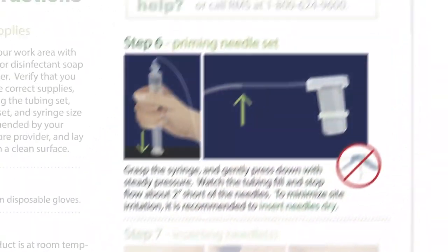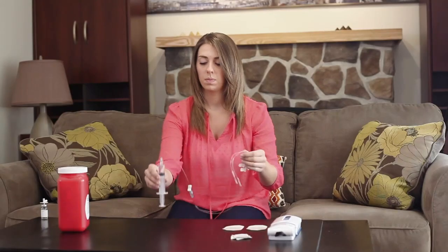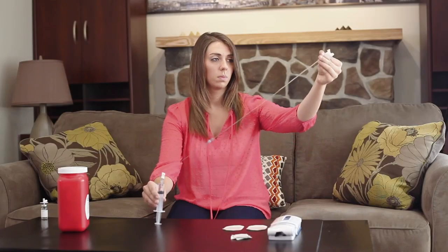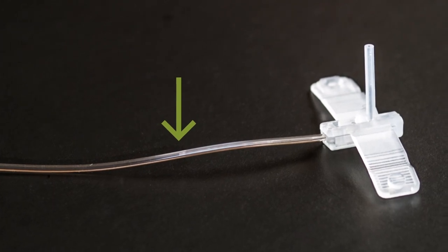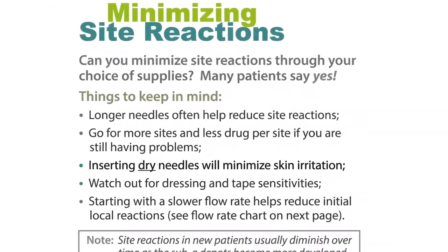Step 6: Priming Needle Set. Grasp the syringe and gently press down with a steady pressure. Watch the tubing fill and stop flow about 2 inches short of the needles. To minimize site irritation, it is recommended to insert the needles dry.